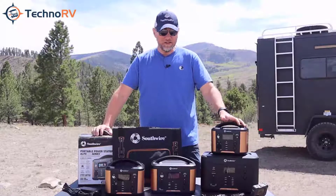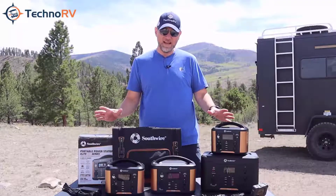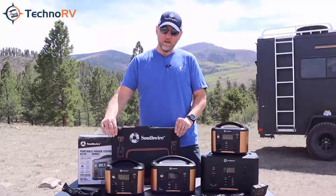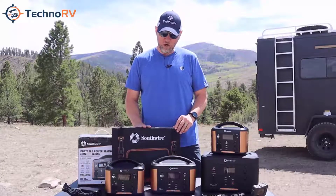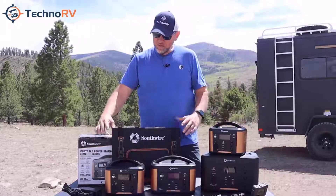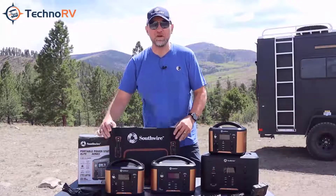Each one of these units can be charged in six different ways, and one of those is with an optional solar panel that you can get from Techno RV. In this video I want to tell you everything that you need to know about the Southwire solar panel, so let's go ahead and get started with that.